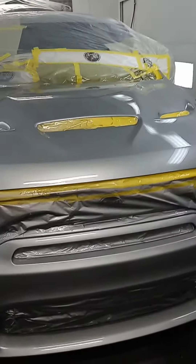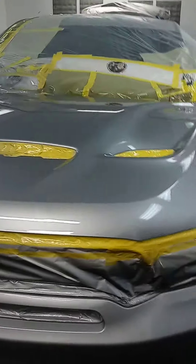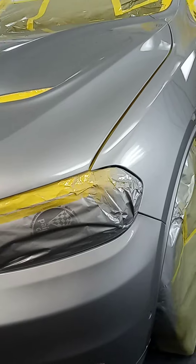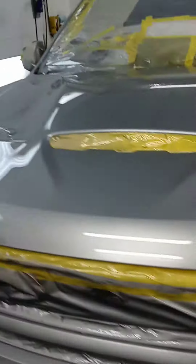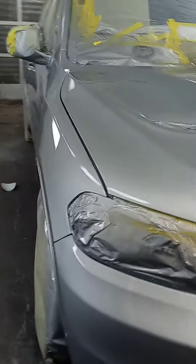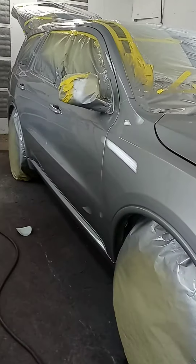It looks good now though. Painted the right side, blended the hood. Painted right here, blended the bumper to the fender. I think this one is ready to ship out of here, down the road.